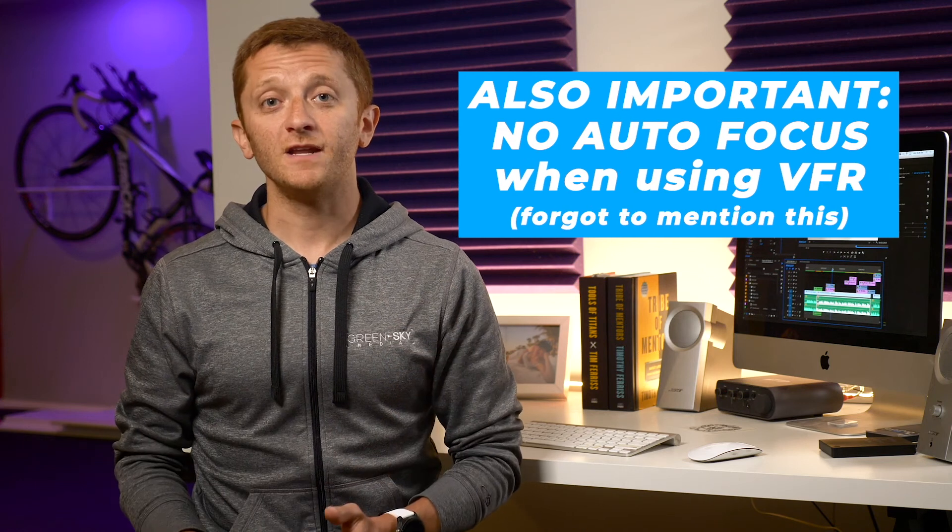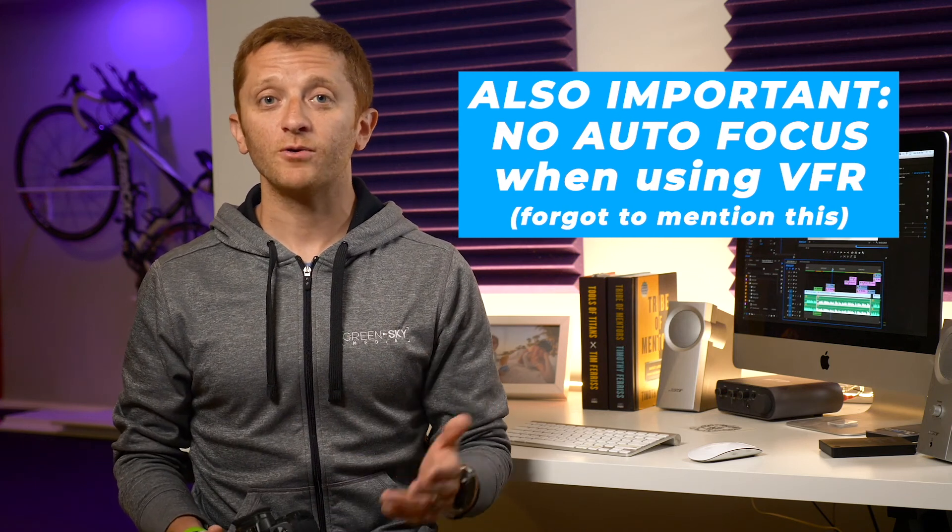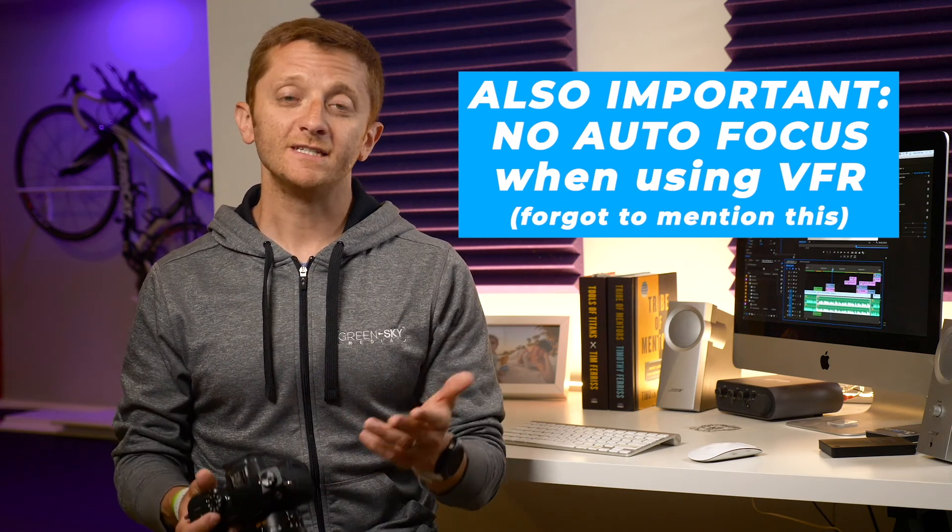Okay, that does it for this video. I hope you found it helpful. If you have any questions at all about your GH5, please leave me a comment below and I will do my best to help. Cheers!